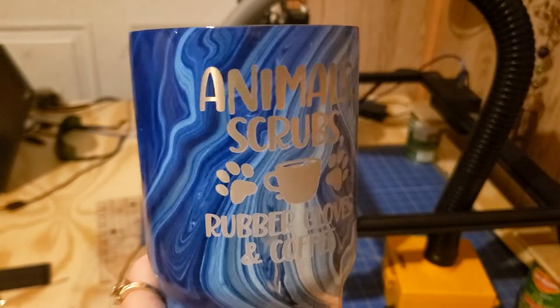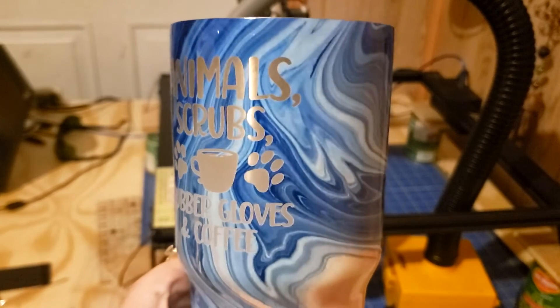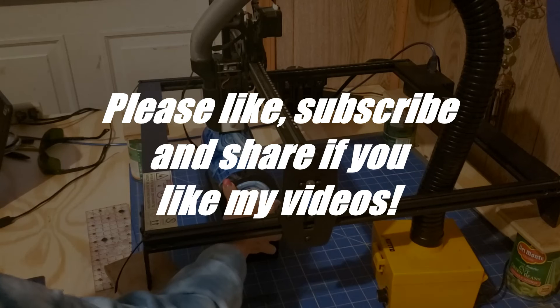If you want some more videos like this, like, subscribe, and I will post a new video next week. Thank you.